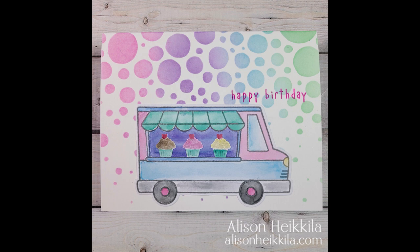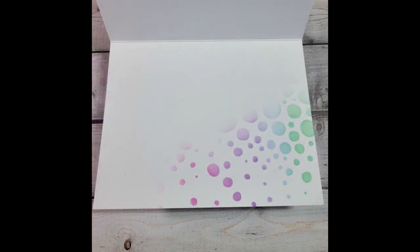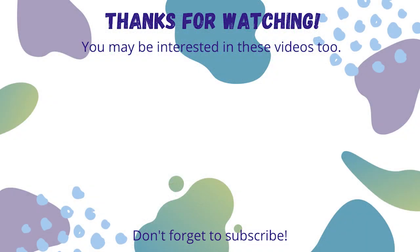I forgot to mention the deal behind the theme for this month, which is use it or lose it. We were supposed to choose items from our craft room that we haven't used before and weren't really sure if we were going to keep. I've decided after making this card that I'm definitely keeping this little truck stamp and die set because it's super versatile and really, really cute. So I appreciate you hanging in there with me today — I know this was a bit of a struggle for all of us. Thank you so much. Be sure to check out everybody else that's in the hop. Be well, stay safe, peace out.